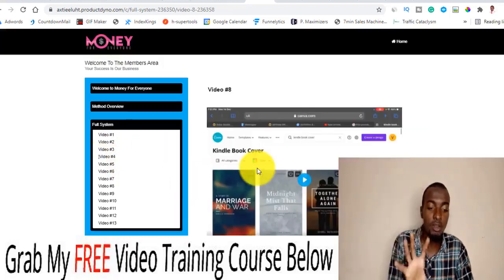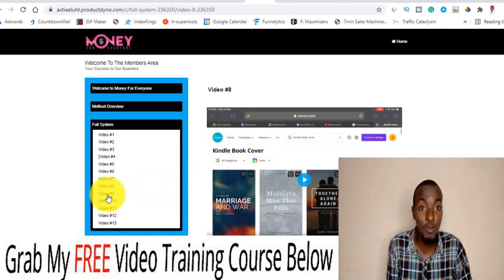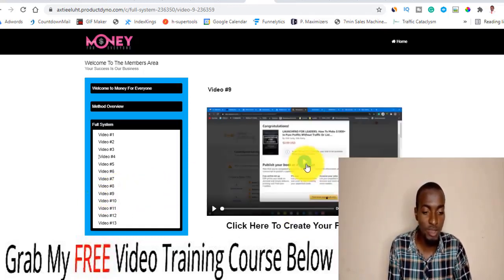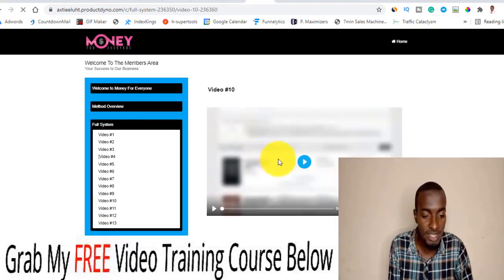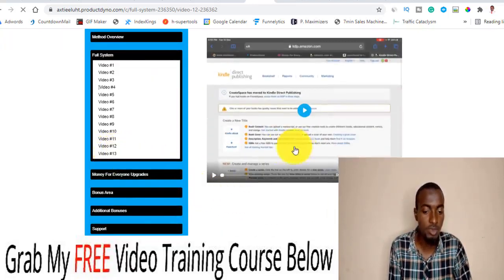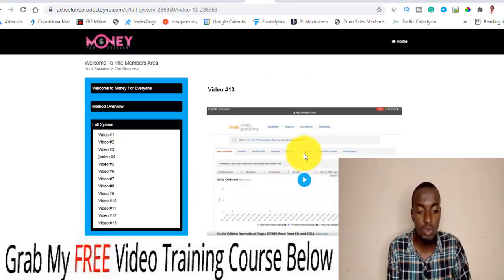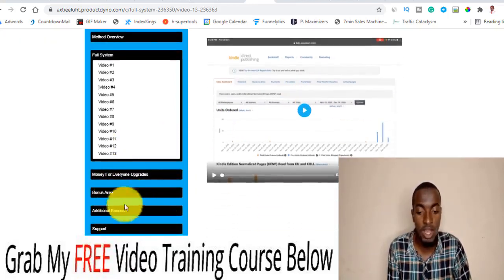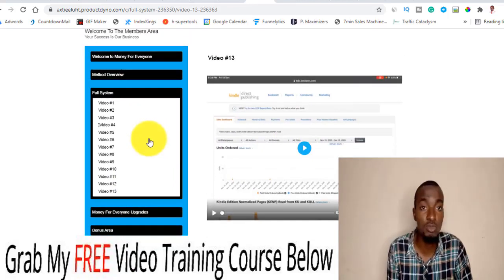Video number eight covers how to access Canva and create a Kindle book cover — Canva is a free resource. Then you have a nine-minute video on how to create your first Kindle book. Videos ten, eleven, and twelve are continuations covering how to set up everything in Amazon. The last video, number thirteen, shows you how to literally set everything up and start making commissions. You also have the upgrade area, bonus area, and additional bonuses for an in-depth tutorial on the Amazon Kindle setup.